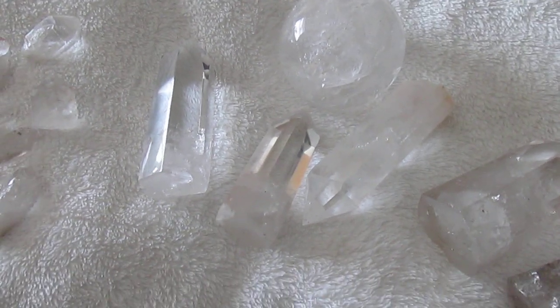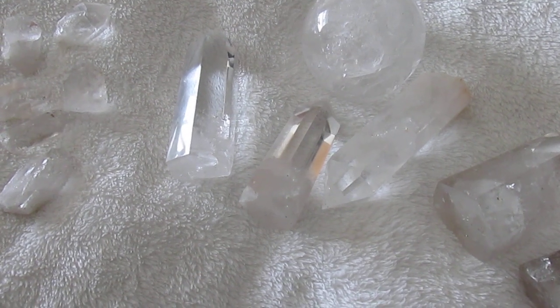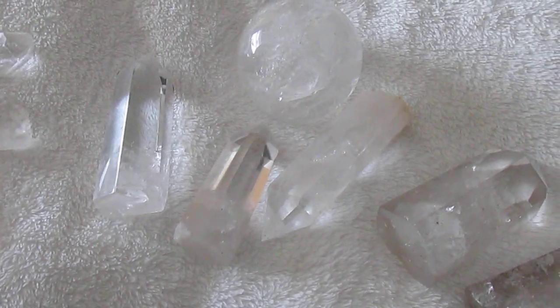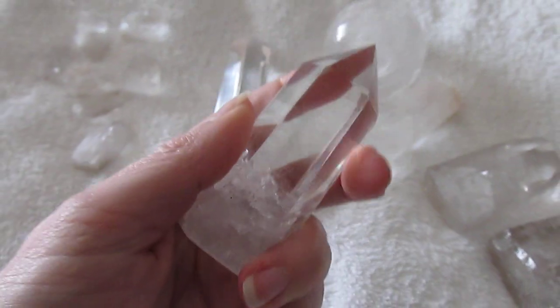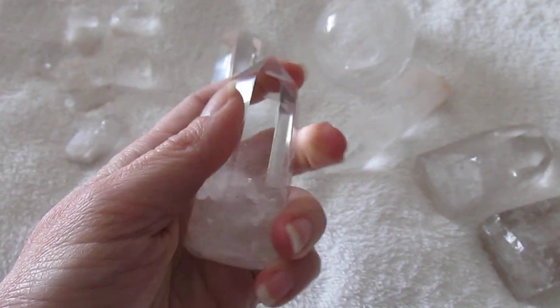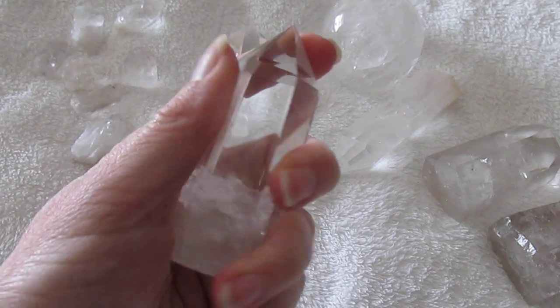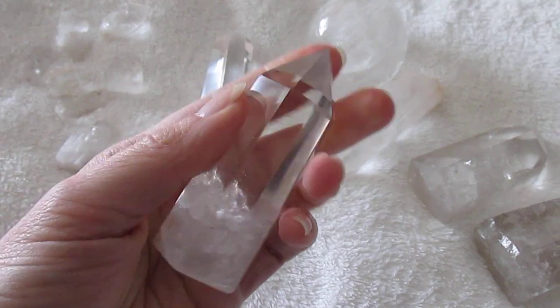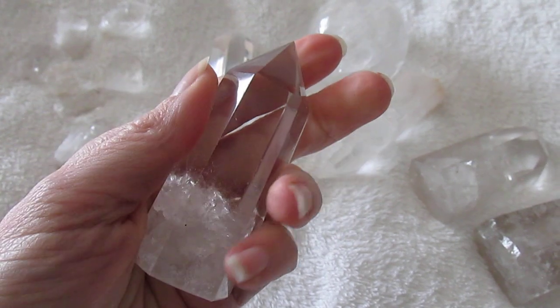The next piece of advice — although this is not very helpful if you're buying crystals online — is to actually feel the quartz. A real quartz will feel extremely cold compared to glass, which will still feel cold but not as cold as the quartz. Quartz will even feel extremely cold on a very hot day.